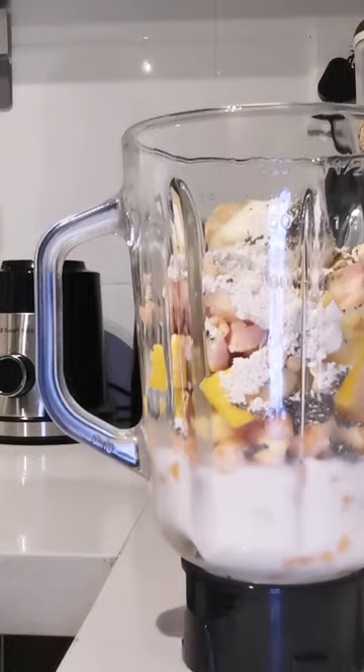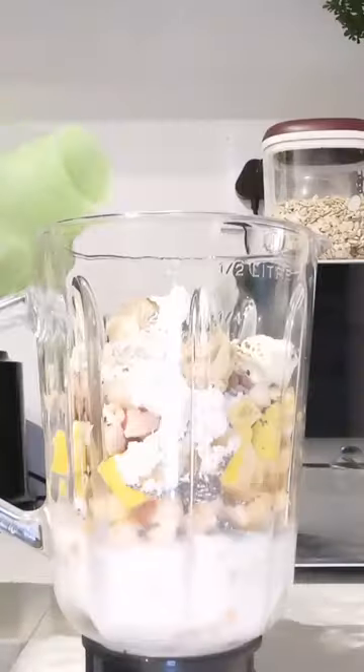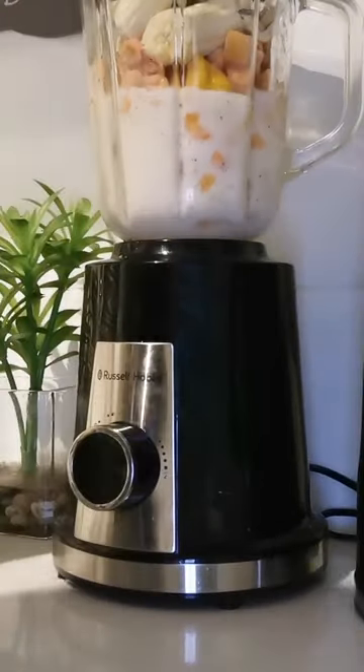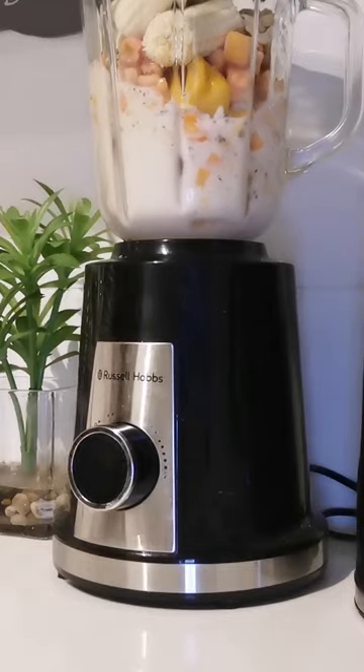papaya, guava, the usual protein powder, peanut powder, chia seeds, cashews, and then some banana. So there's a lot of rich fruits in here.